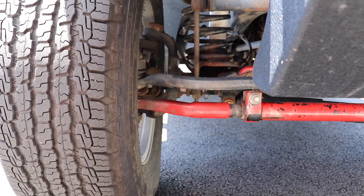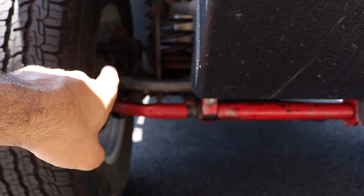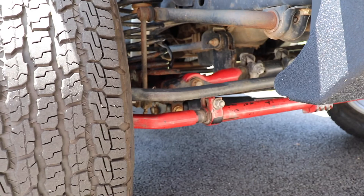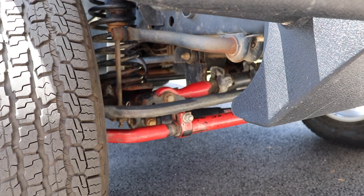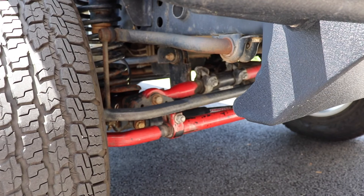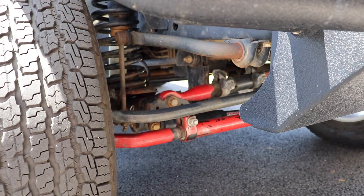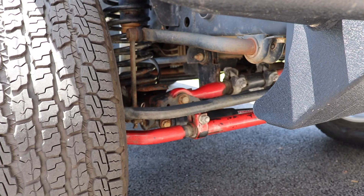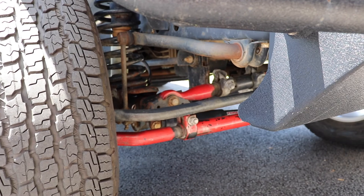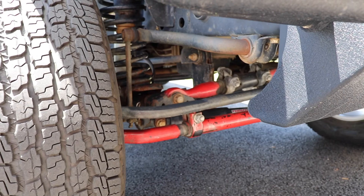The tie rod and ball joints were my first things to replace, and along with that I also replaced the track bar. The stock track bar from Jeep is extremely thin and flimsy compared to the aftermarket one — so much more beefy and stiff. Before, with the stock track bar, it always felt like the steering wheel was disconnected from the tires. With a stiffer track bar, the inputs you put into the wheel feel much more connected. I definitely recommend getting an adjustable heavy-duty track bar.